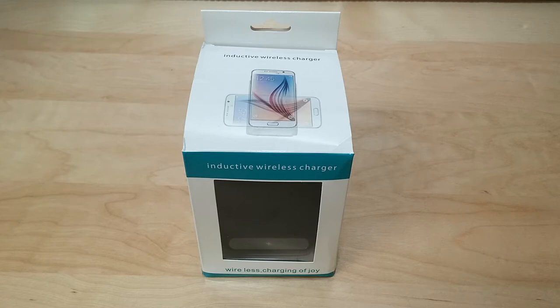This particular wireless charger has two built-in coils, and what does that mean? That means it gives you greater coverage, especially for those larger phones.